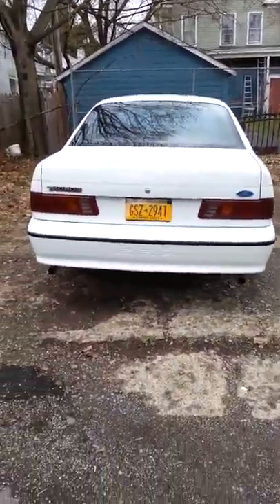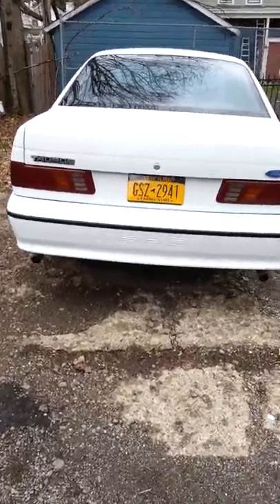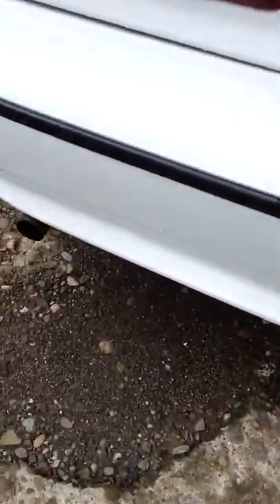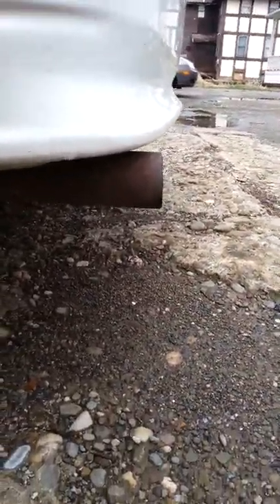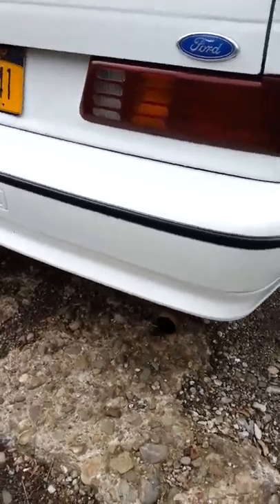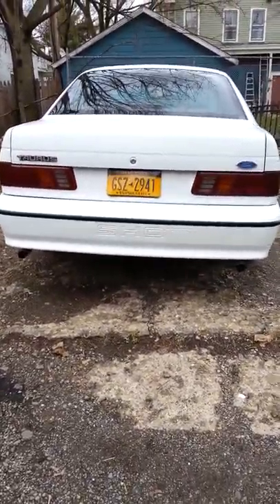This is a first-gen SHO, like the RoboCop Taurus, if you've ever seen that movie. But if you look closely at mine, I put 93 tailpipes on mine. I have a dual exhaust going right clear out of my bumper. Looks pretty cool. I like it personally. I do miss the little Knight Rider tailpipes it originally came with, but I put 93 tailpipes on it and I've actually gotten a lot of compliments from it at car shows.